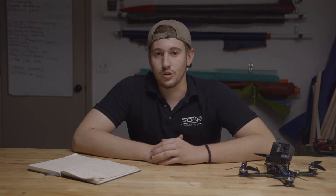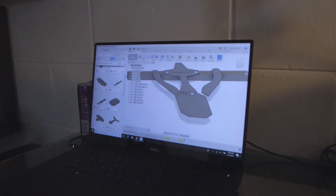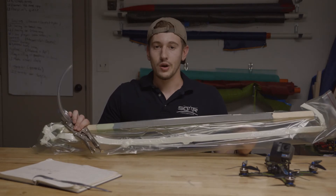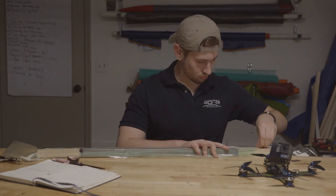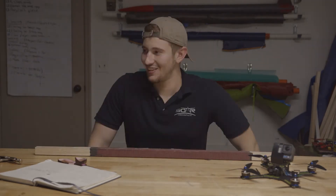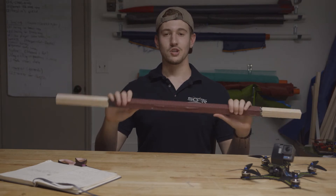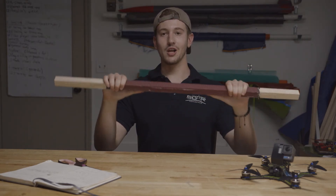The X-style frame, on the other hand, will use less material, and it's already a validated design. But hopefully in the future we'll be able to begin to use more creative designs. The arms we're going to use are 1x1 inch balsa core, wrapped in carbon fiber, and then covered in epoxy.